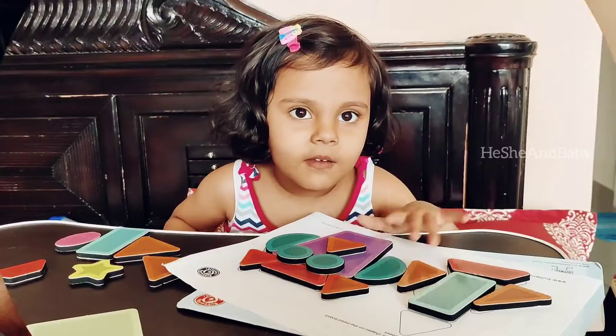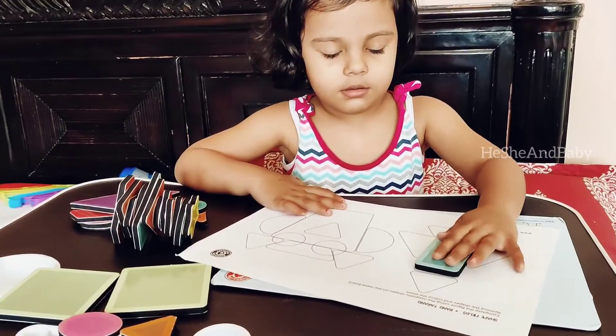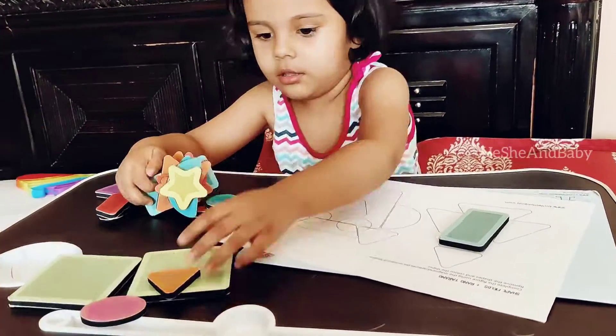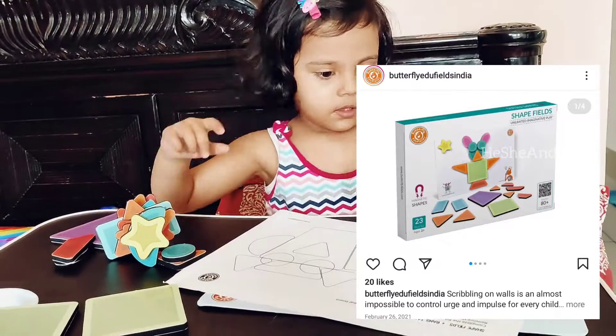Hi everyone, this is Saiyogita and welcome to another video of He She and Baby. In this video, me and Drubika are going to show you one really cool activity kit that Drubika received as a gift.